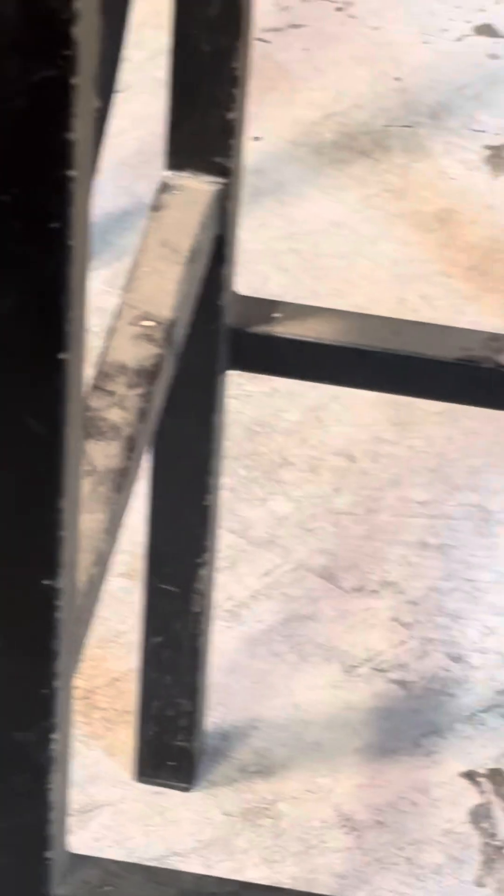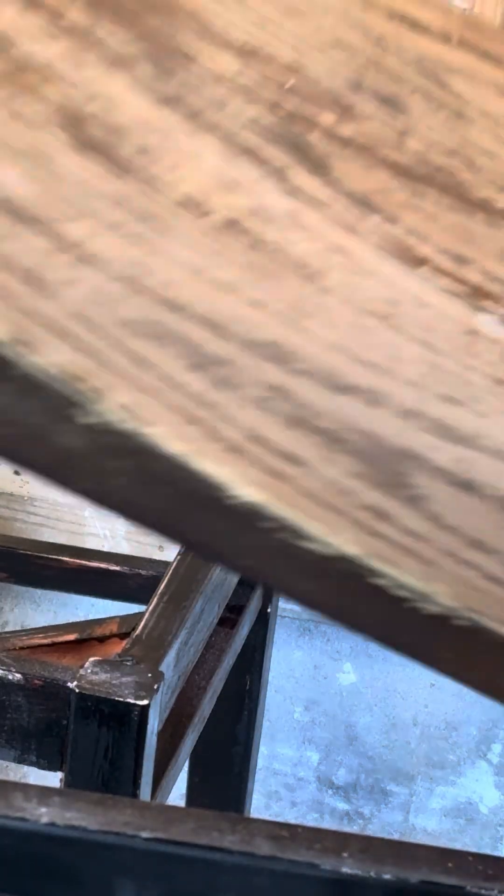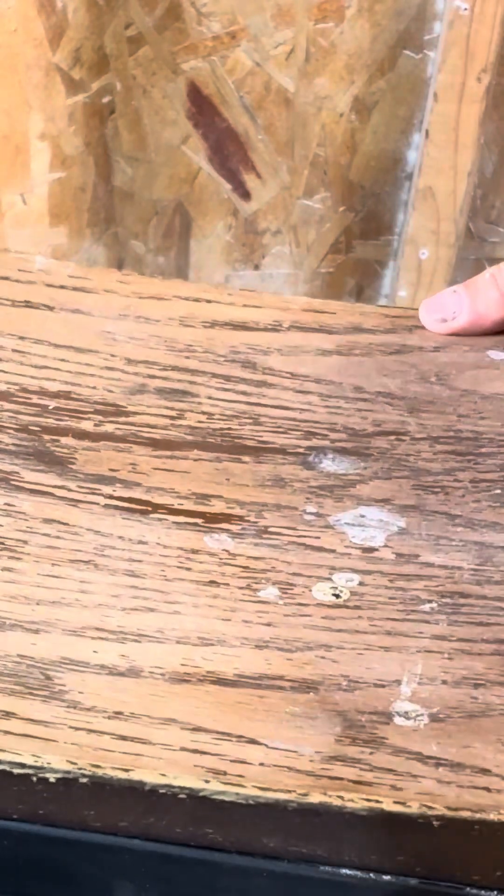I'm gonna spray paint the bottom, and I separated the top from the bottom so I have accessibility to the back. I'm also gonna paint the back black.